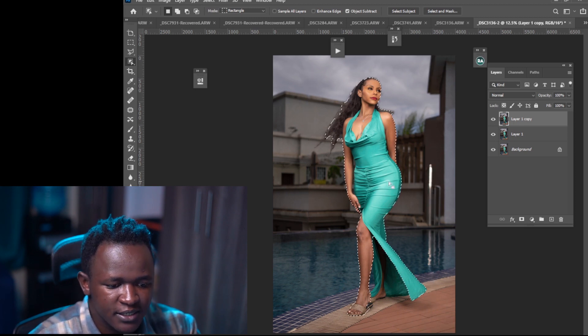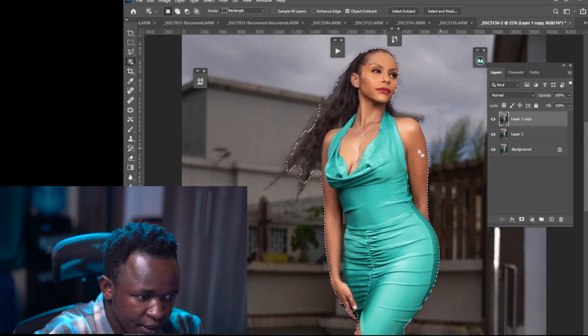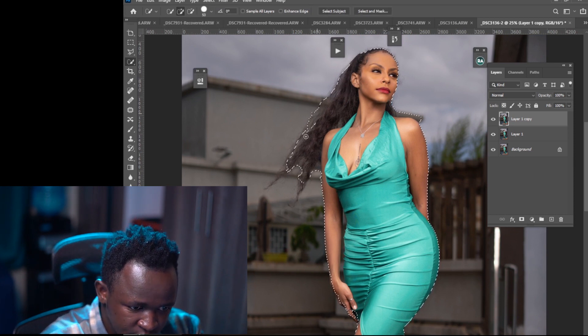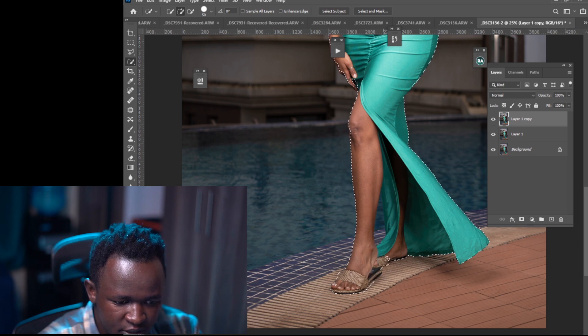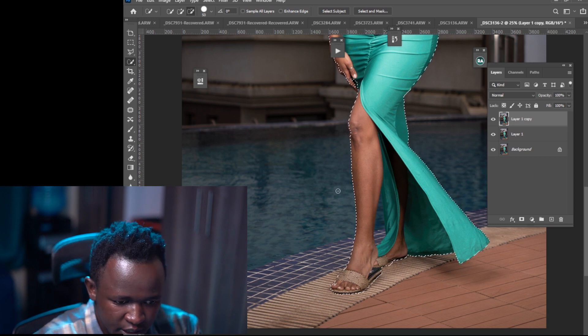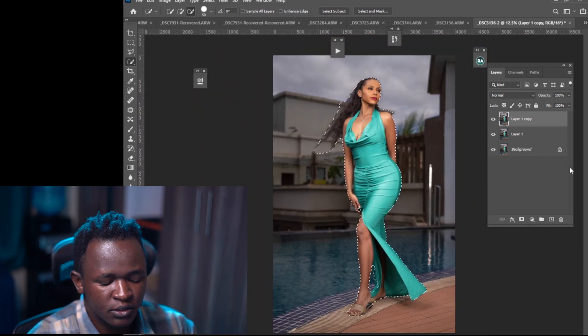You can see my image is selected but I need to select it perfectly. I'll pick my Quick Selection Tool, set it to Add, and try to add more to the selection. There are so many ways to select your subject — I use this method because I can correct it later with my brush tool. Let's say our image is now fully selected.